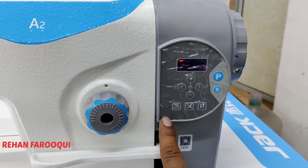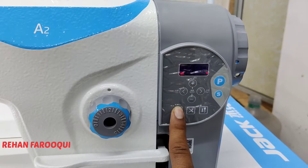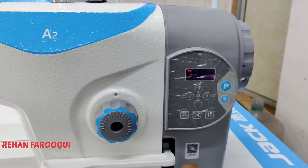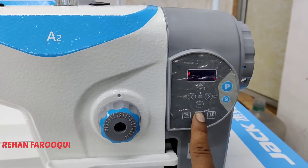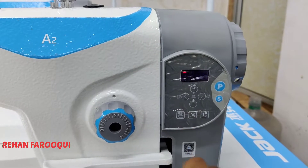If any parameter changes, you can reset the machine. Press and hold for 3 to 5 seconds, and the display will show OK — it means resetting is done. The second key is for trimmer on/off. On the display, a small light is blinking — it means the trimmer is on.